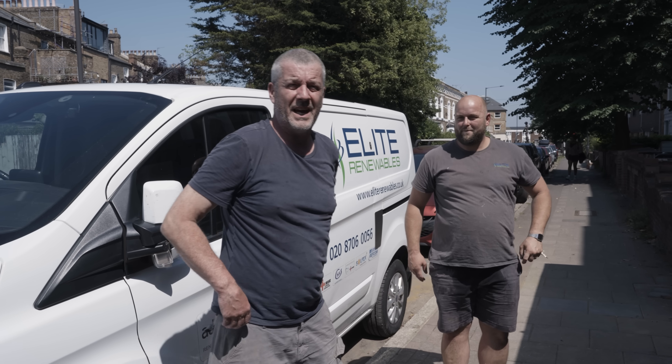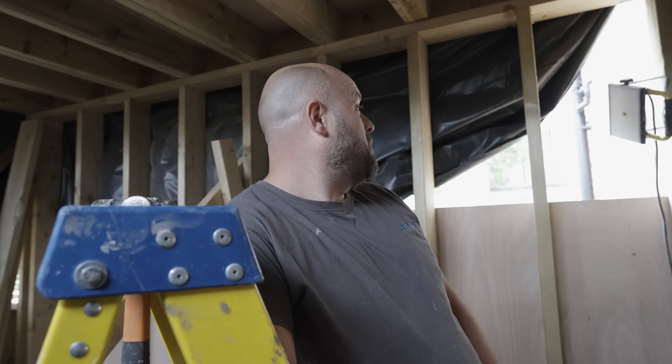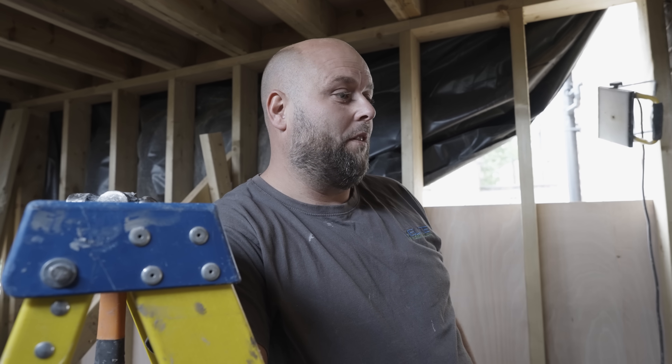Hi guys, we're at our new MVHR job today in Hackney. We've just started the first day on the job. Walked the job this morning, gone through all the routes where we can get our pipes down. We're now identifying penetrating areas where we can get the pipes from the loft space and then start running the pipes in.